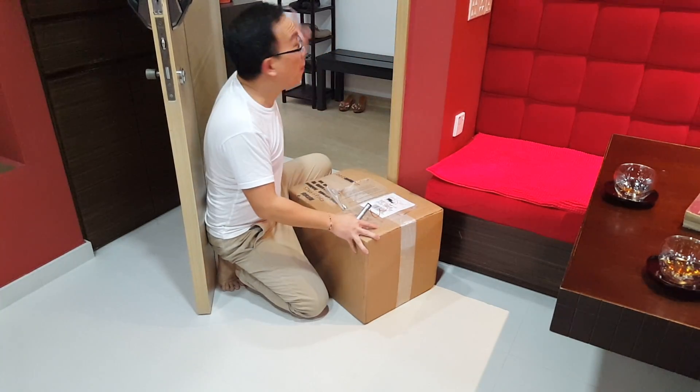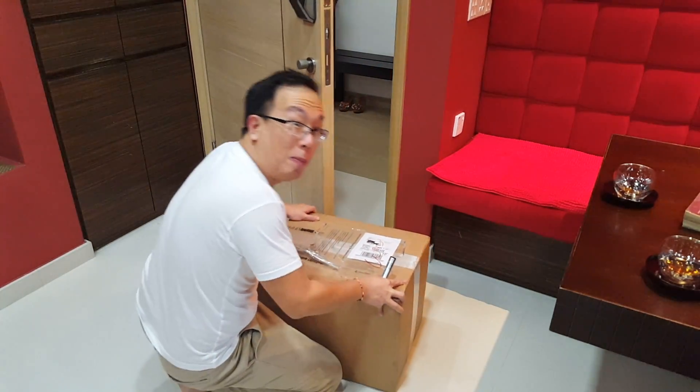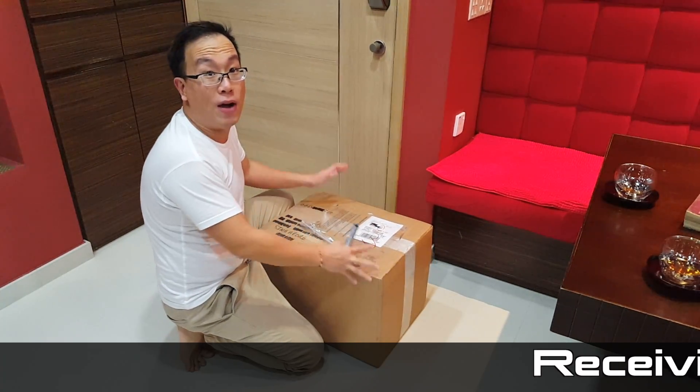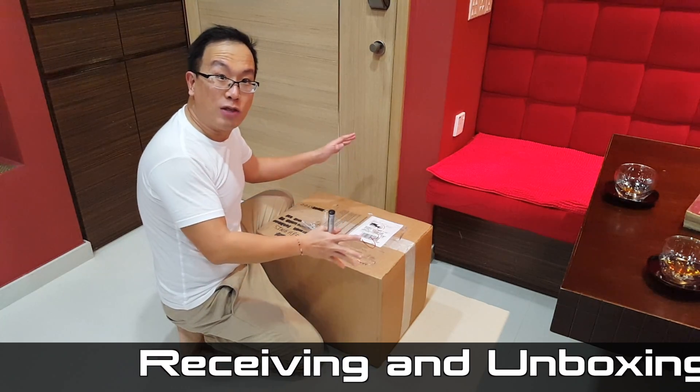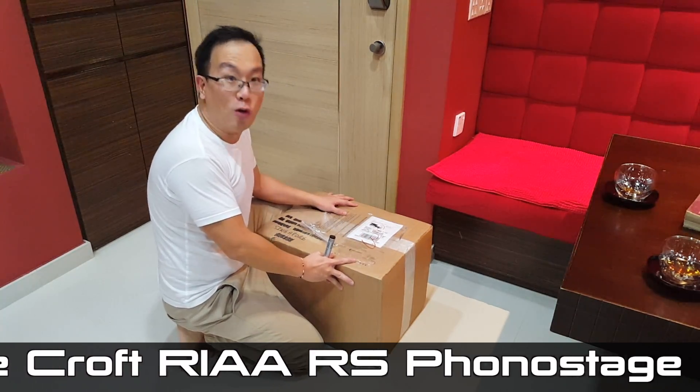Hello my dear friends and buddies. The postman has just left. I just received this new piece of equipment to help us further our assessment of vinyl equipment along the way. This is from England. This is the Croft RIAA RS Phono Stage.